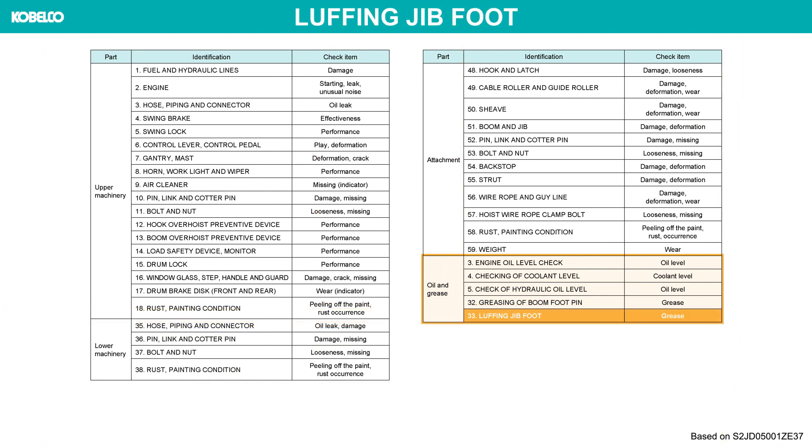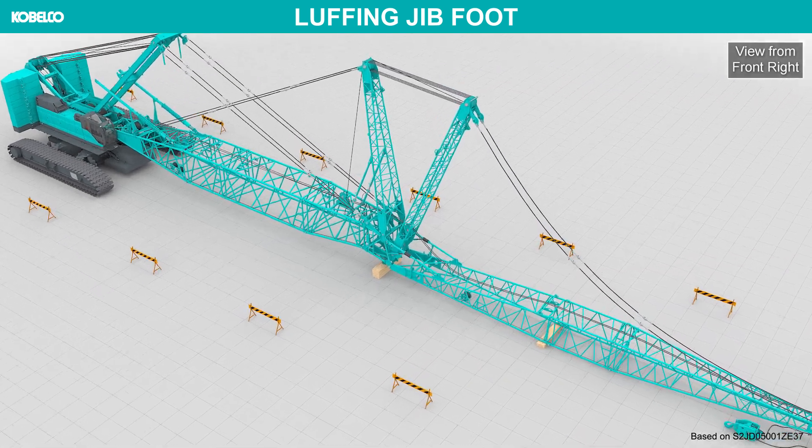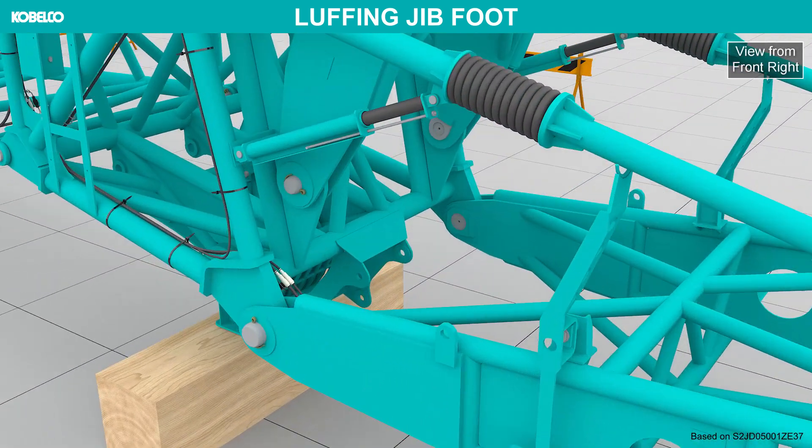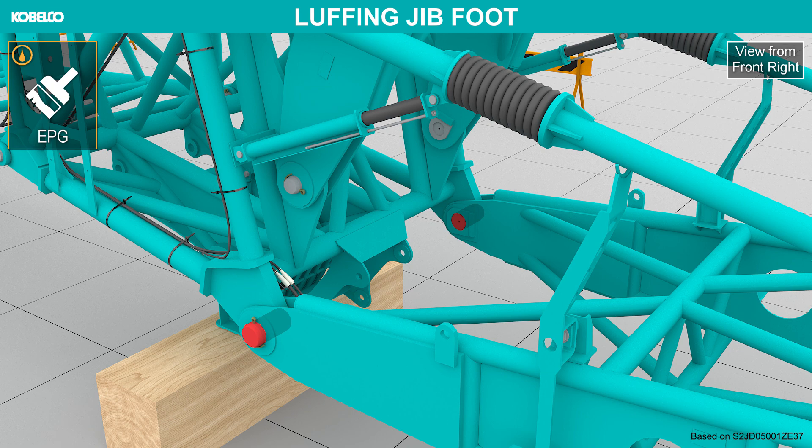Luffing jib foot. Apply EPG grease to the jib foot hole when installing or removing the jib base.